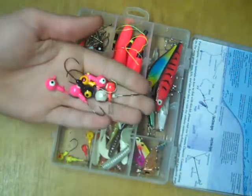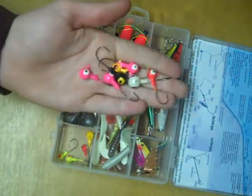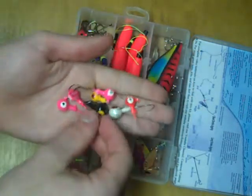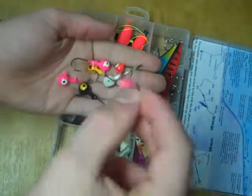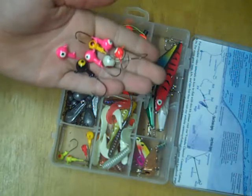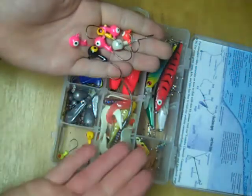These are some of the jigs included in the kit — just normal roundhead jigs, nothing fancy. There's really no wrong way to fish these. You can drag them along the bottom, you can swim them back — they'll catch fish basically no matter what. Just add a grub or some live bait.